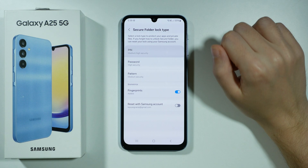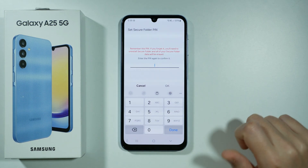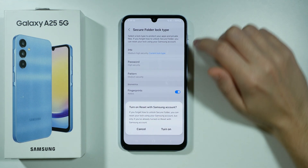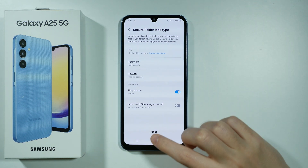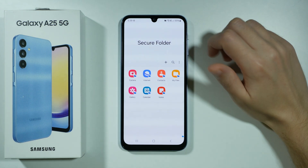I'm going to choose a simple pin code over here, let's press continue one more time. Now we are asked if we want to turn on a reset with Samsung account — I'm going to cancel that. Let's go next and we have the secure folder.